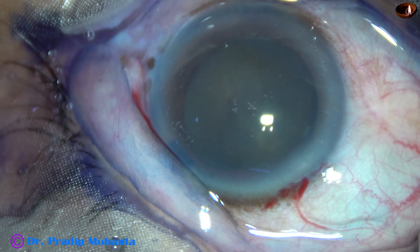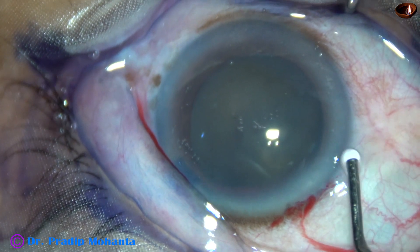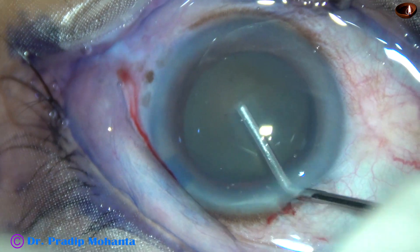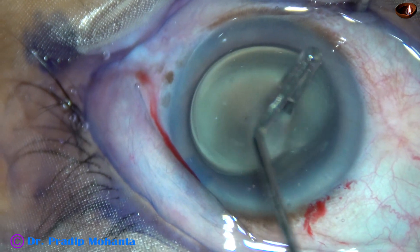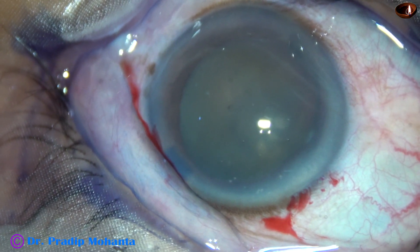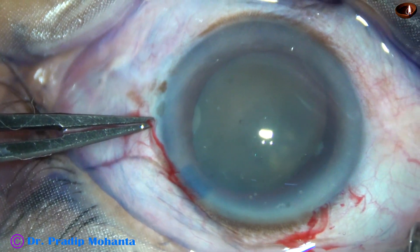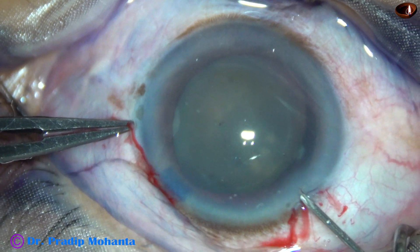By this time the incisions have been made and the anterior capsule has been stained with trypan blue dye. Now I am going to try capsulorhexis. I am going to take a 26-gauge bent disposable needle. So I will make a puncture on the anterior capsule and raise a tag.